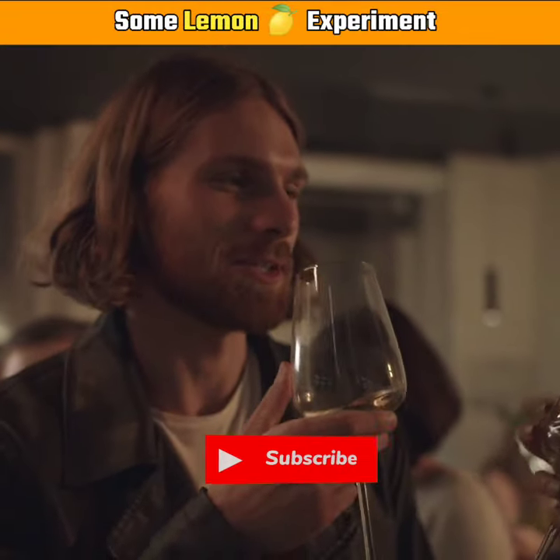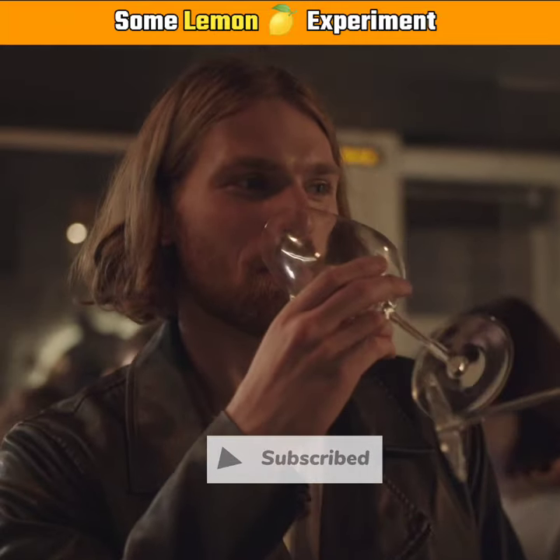Subscribe to our channel and give it a big like. Just think carefully.